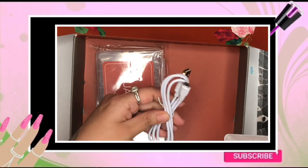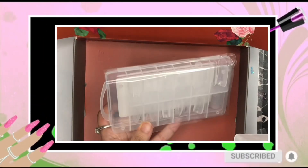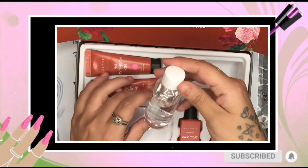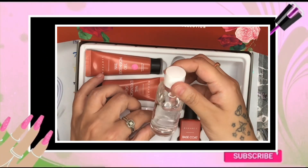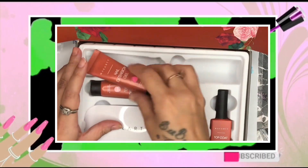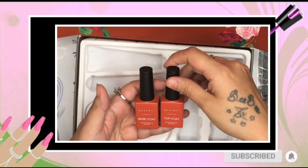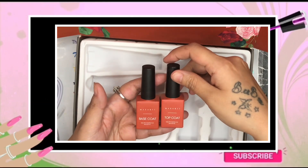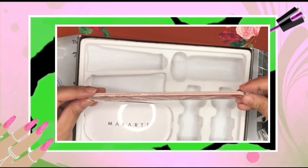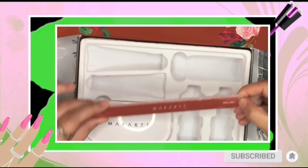I'm not going to be using the included dual forms because I have some stiletto dual forms I want to show you. This is slip solution and slip cleanser, but you can use alcohol or base gel. If you don't know how to do that, check my last video to see how to use base gel. These are really big bottles — I love this color, it's like a maroon, kind of auburn.